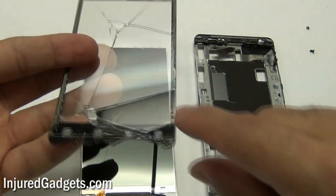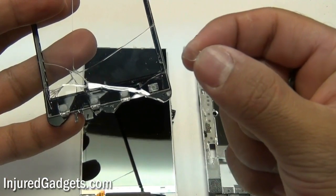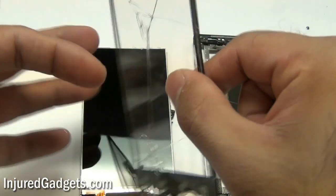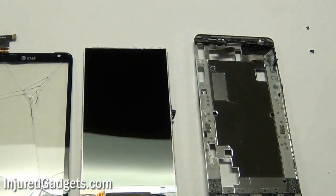If you want to buy the parts from us, visit injuredgadgets.com. These little tabs shown here can come off and you can put them on your new screen — they help transmit light through the bottom keys. You don't have to change those out, but if you choose to, I do recommend doing so.